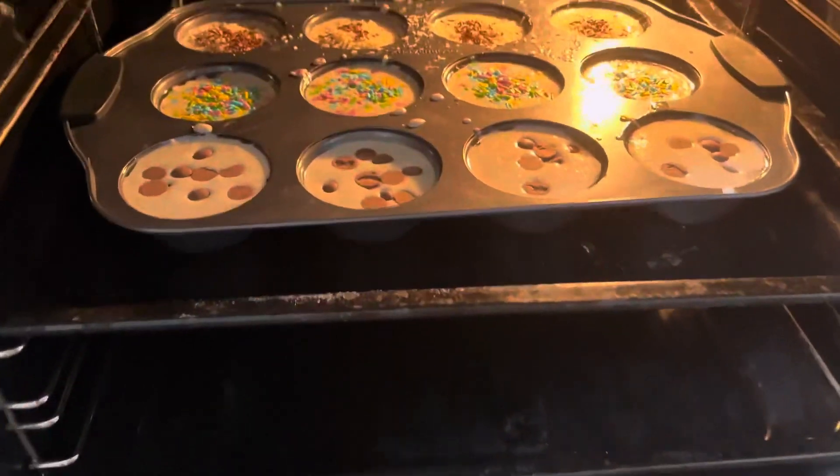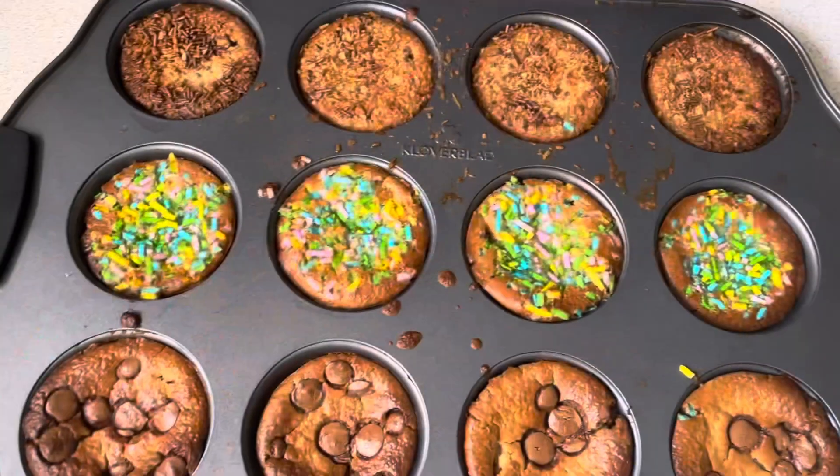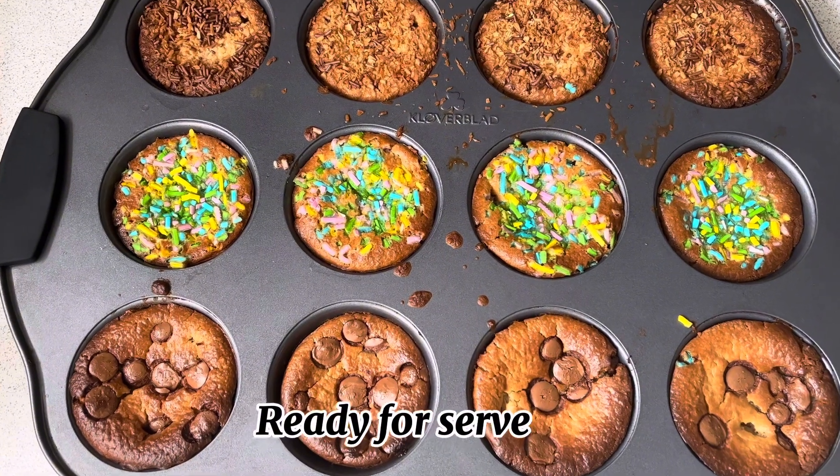Now everything is ready. I will bake at 180 degrees for 35 minutes. After 35 minutes, you can see they are completely ready. Alhamdulillah!